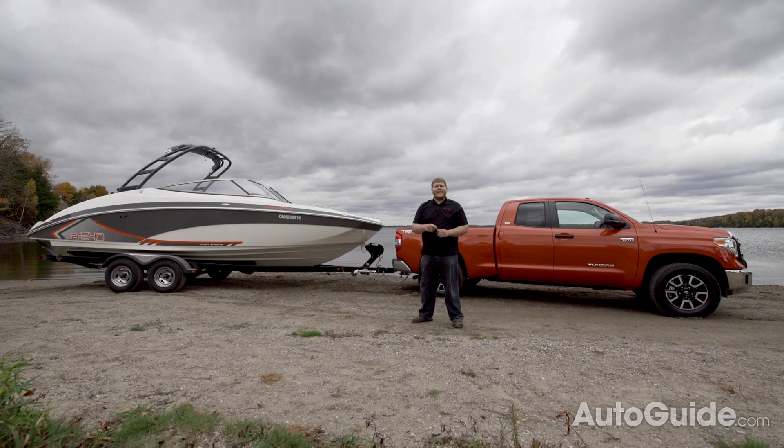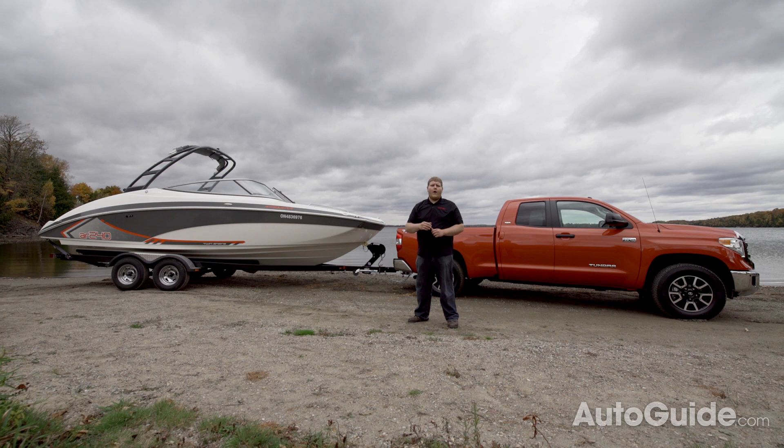Owning a truck can lead to a lot of great days out on the water, but you do need a little bit of know-how. Today, we're going to talk about everything you need to know to launch a boat.